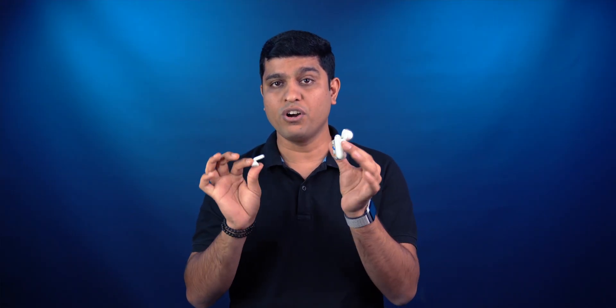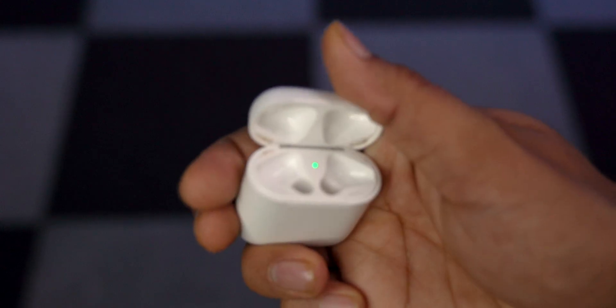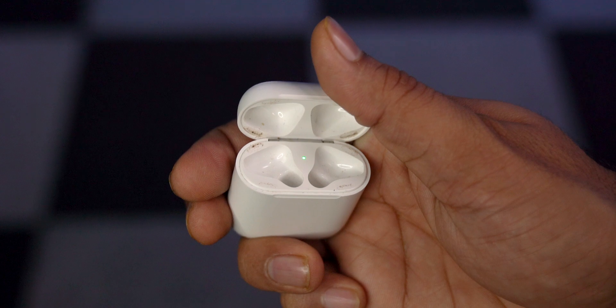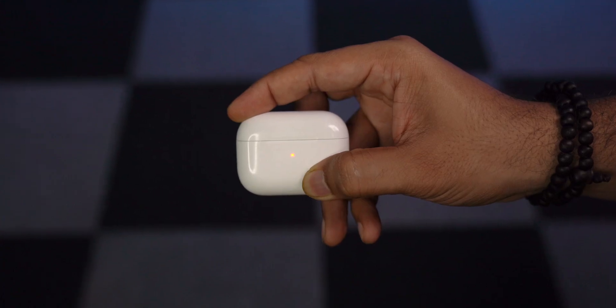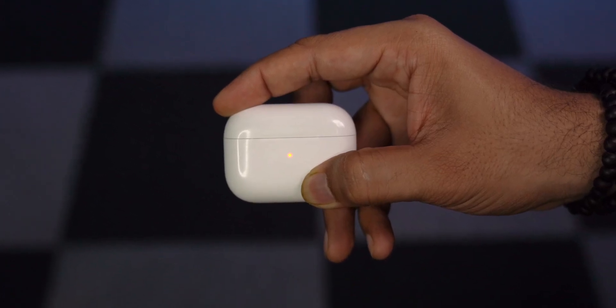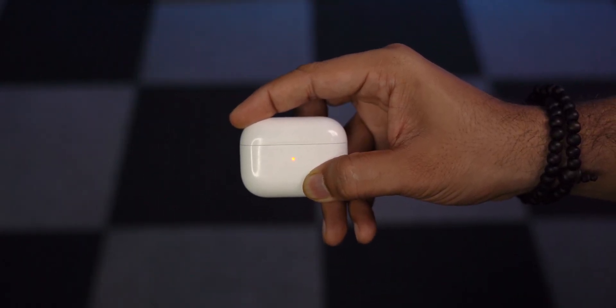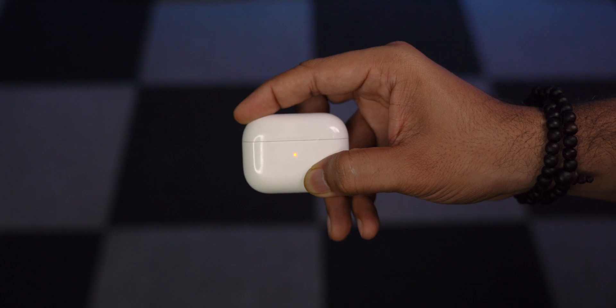Now let's understand the LED indication when the AirPods are not in the case. When it shows green light, that indicates the case has sufficient battery to charge the AirPods fully once or more. If it shows orange light, then it's a sign to charge the case. And most importantly, if it flashes amber light, then it's a big issue and we need to fix that.